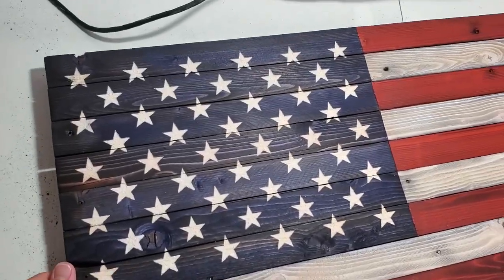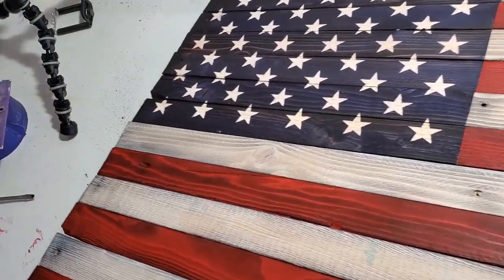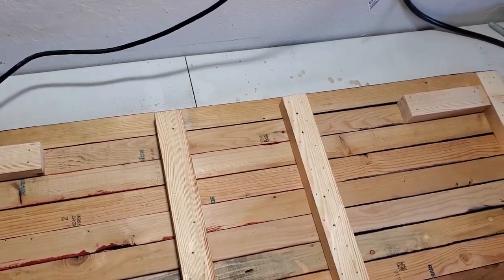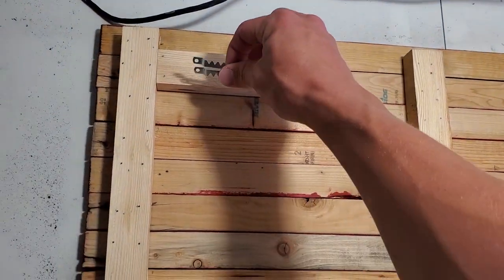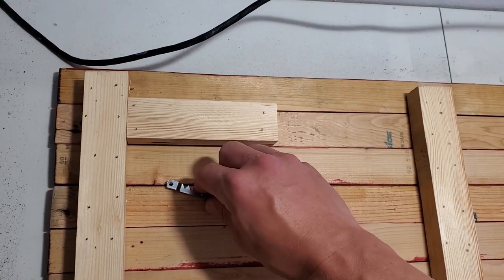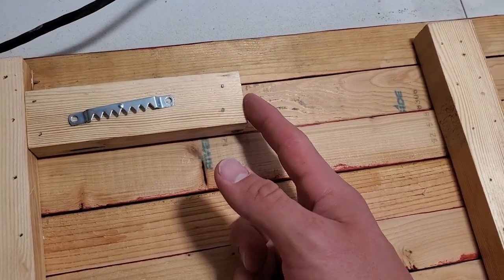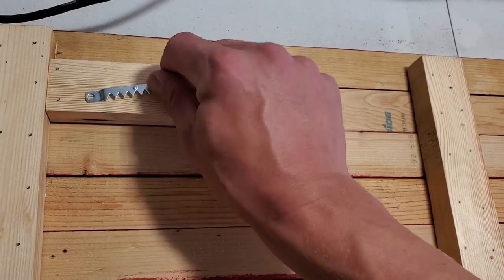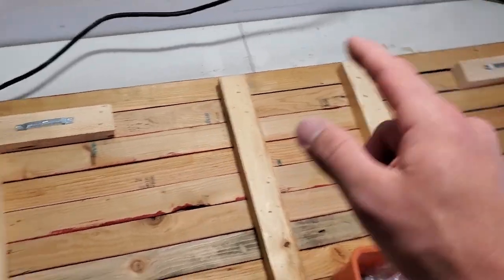Now that we got those stars stained, I'm going to quickly flip it over and get my hangers put on the back. I've got large sawtooth hangers and I'll put them on each of the little pieces of wood on either side. I'll center them on the wood, go an inch and three-quarters from the inside for the first screw, then put the other one wherever it lies. I'm going to go ahead and quickly get these thrown on.